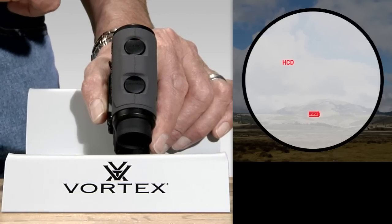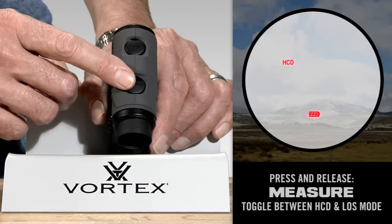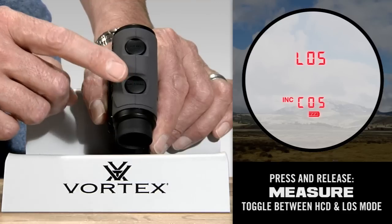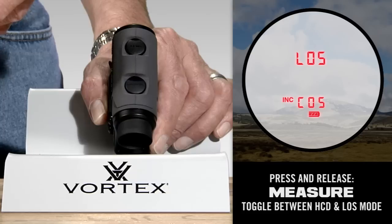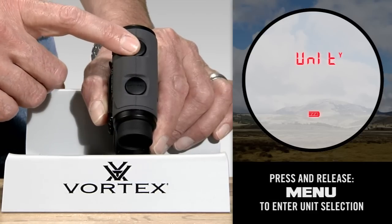Now you're in the mode choice for HCD or LOS. Simply press the measure button briefly to toggle between HCD and LOS — press and release and it'll toggle back and forth. Once you're in the mode choice you prefer, briefly press the menu button and it will save that setting.